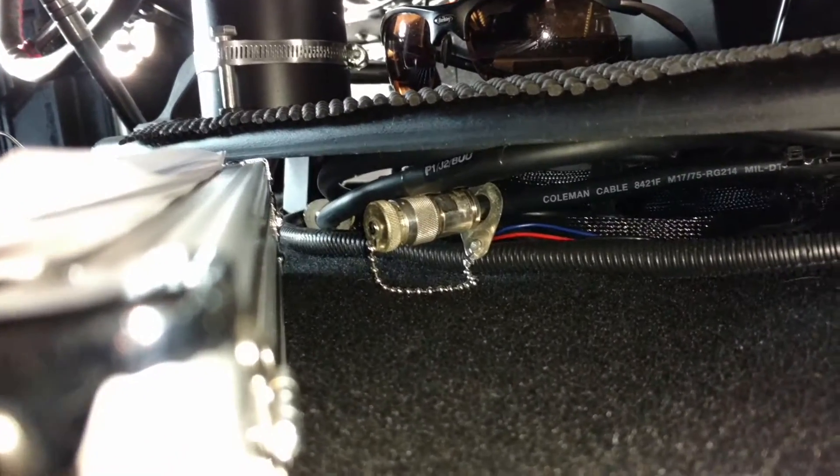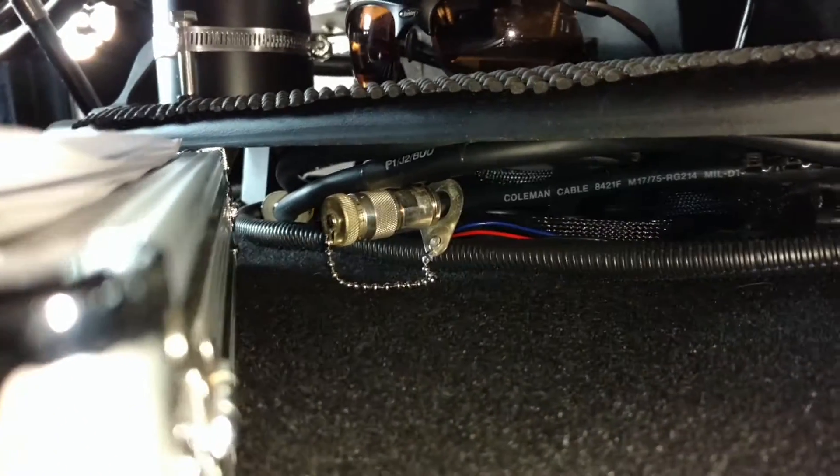As we come into the cab here, you can see I ran it just down right next to the tunnel there, up along, and then right up in front of the passenger seat. With the radio tray installed, I'm not using these cables yet, but I was able to successfully tuck both of them underneath and they're visibly hidden.